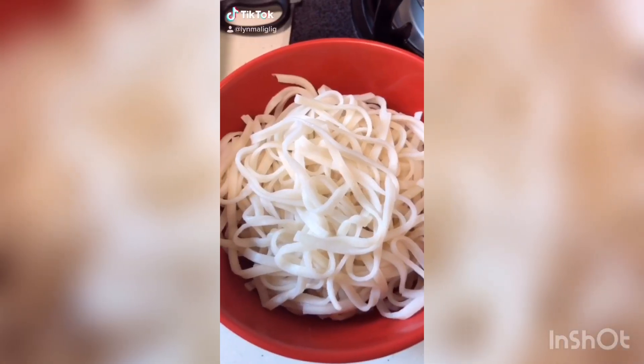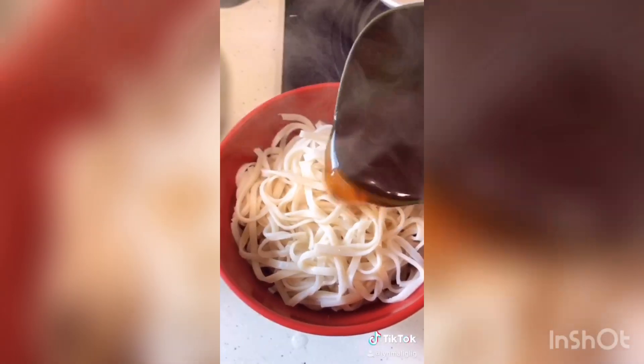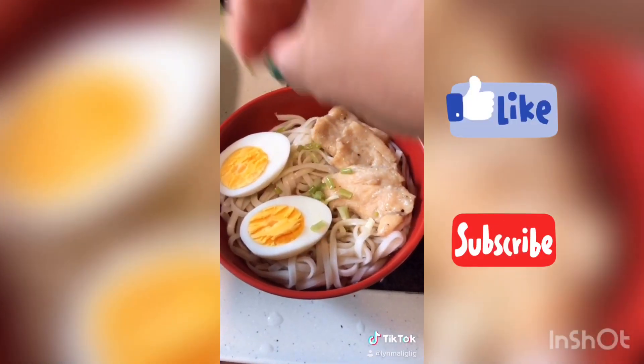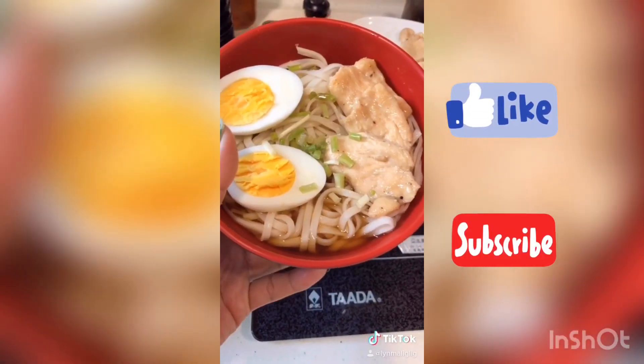Let's put the udon in. I'm going to cook my chicken. I'm going to bring my udon noodles — so it's done. My udon noodles.